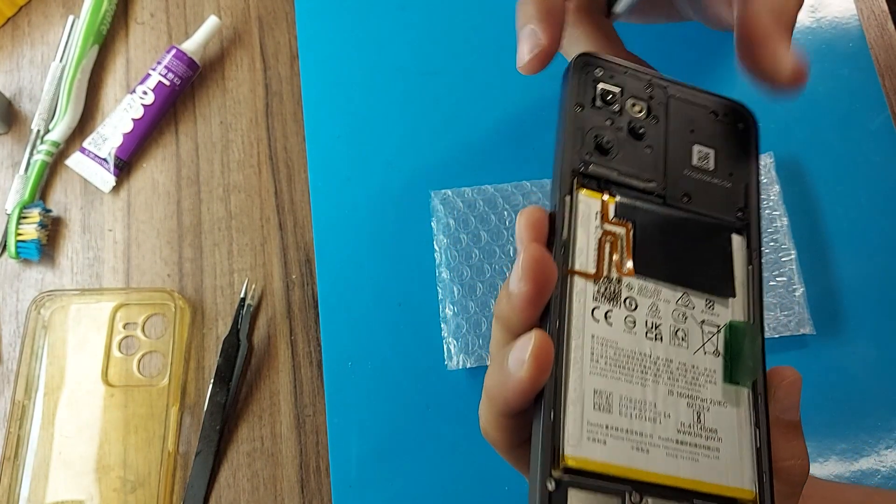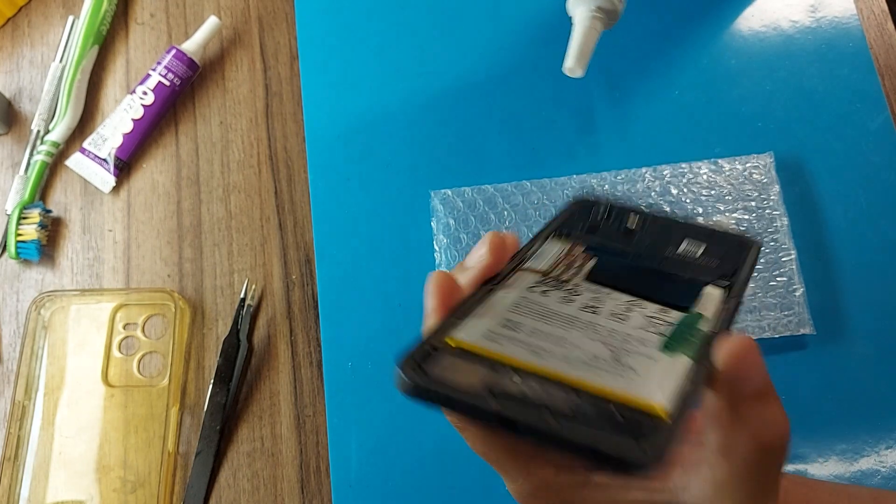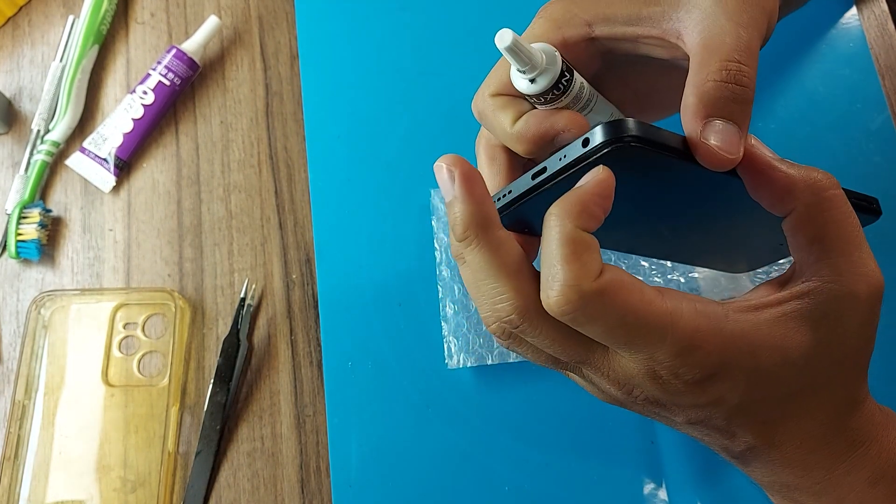I also found that the main camera is cloudy. If the client wants to change it, we will replace it, but not now.